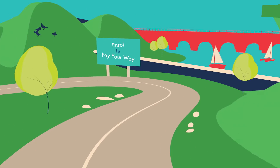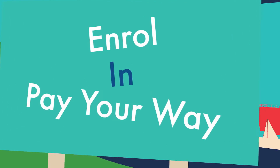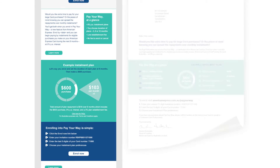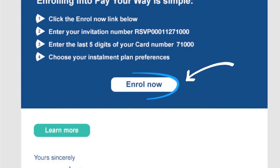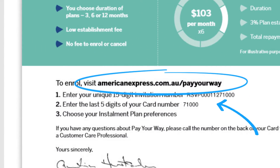Want to know how to do all the important stuff with American Express instalments? Well, you're in the right place. To enrol, click on the Enrol Now button from your invitation email, or go to AmericanExpress.com.au/payaway.